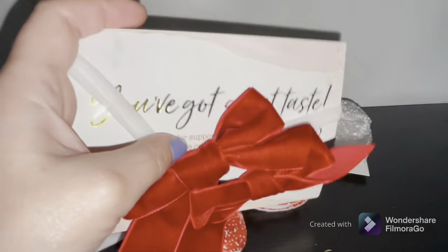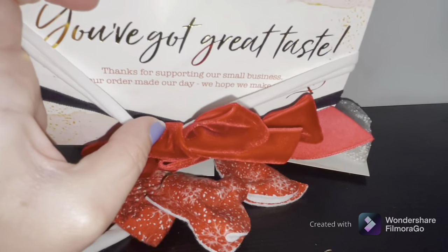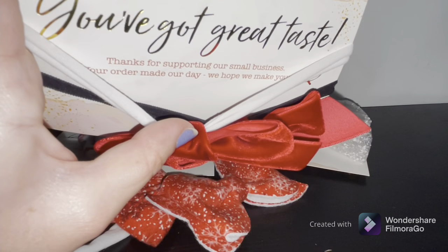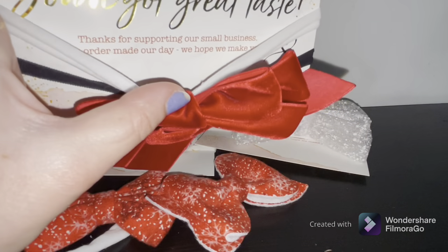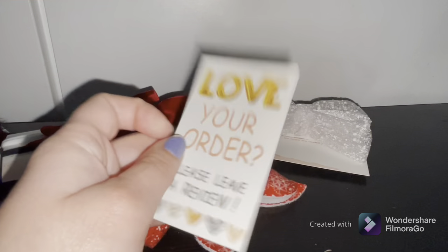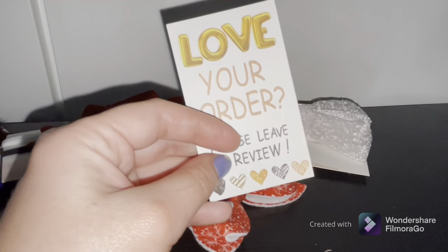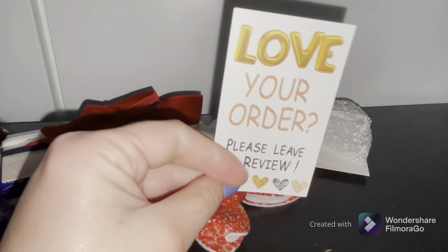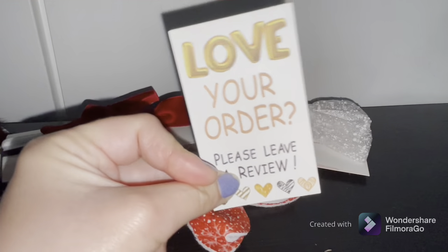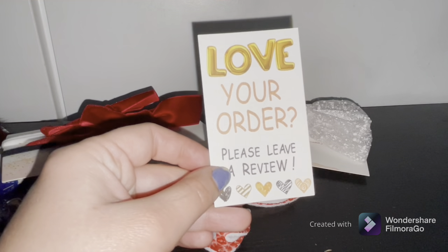The package includes a card that says 'You've got great taste, thank you for supporting our small business — your order made our day, we hope we made yours.' She also included a card to review her on Instagram. She only has Instagram right now — no website yet, but she's working on it. I will definitely be doing another review of her bows and I'll put all her information in the description below so you guys can go check it out.